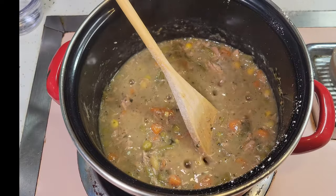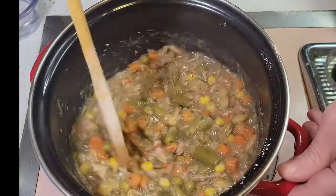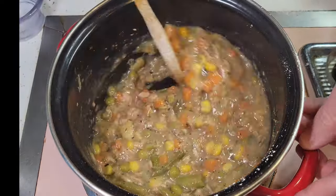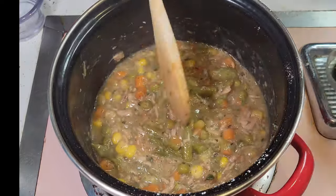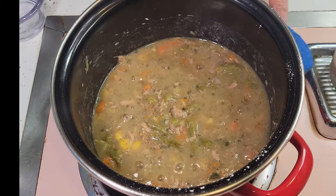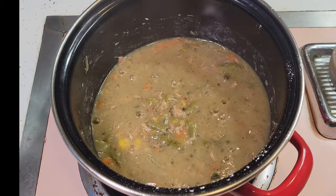Once your flour is all the way mixed in, you are going to need to keep stirring it as it thickens up a little bit more. It should look about like this when it's pretty much ready. At that point, you're going to want to taste it and make sure that it has enough salt. Mine was actually a little bit saltier than I like, so I added a little bit of water. If yours needs salt, add just a pinch and mix it in and try it again in about a minute. Due to the differences in stock cubes and broth mixes, the sodium content is going to be different, so you'll need to always taste this at this point to make sure you have the right amount of salt.